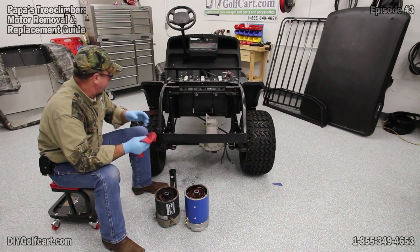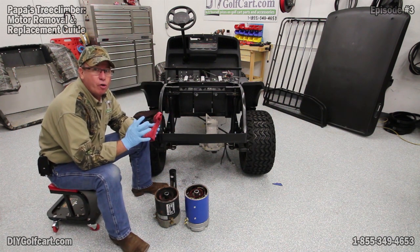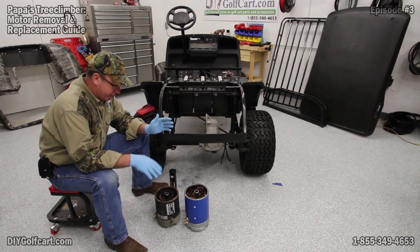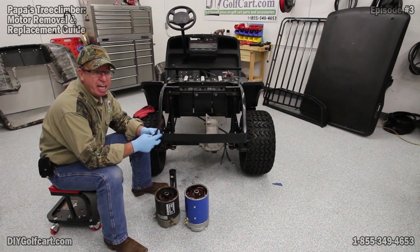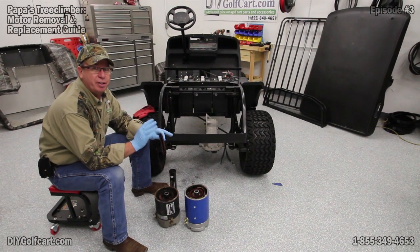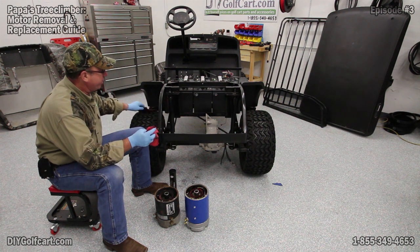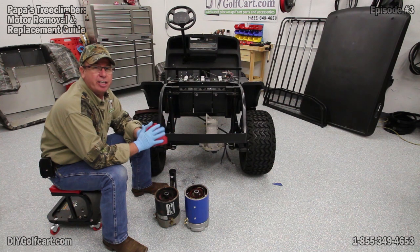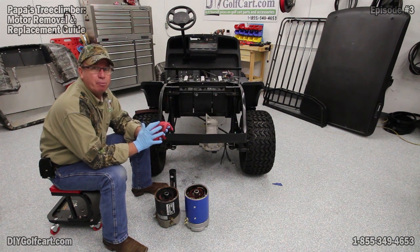We've got our old motor off, but now we need to do a little prepping to the new motor and to the transaxle before putting everything back together. On the old motor, the outer edge of the mounting surface is extremely rusted, which means the transaxle surface is corroded too. Go to the transaxle and use some steel wool, scotch-brite, or light sandpaper to clean off that surface — we don't want any gouging, just a good even flat surface. Then take a rag with WD-40, brake cleaner, or carburetor cleaner and spray the general area to remove all the extra debris and brush sediment.